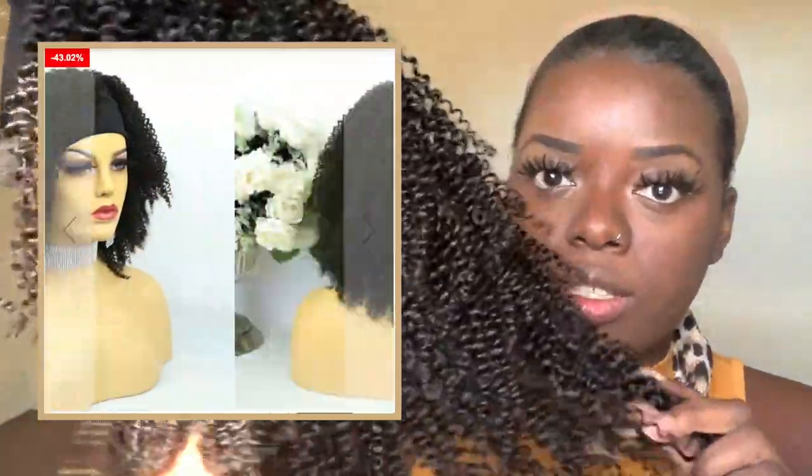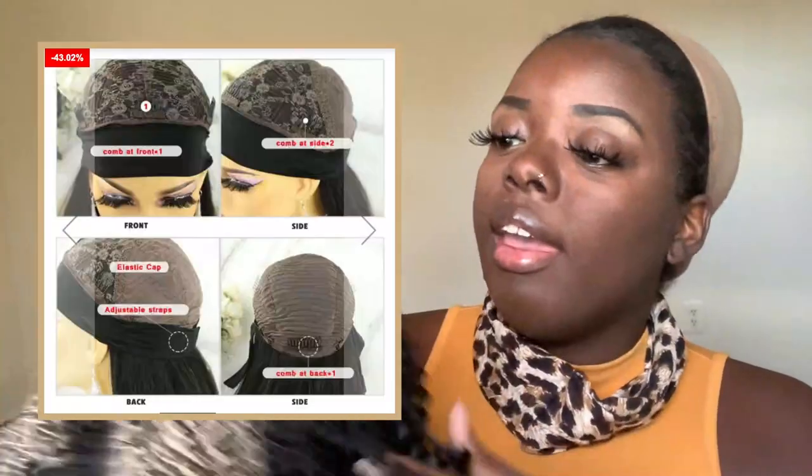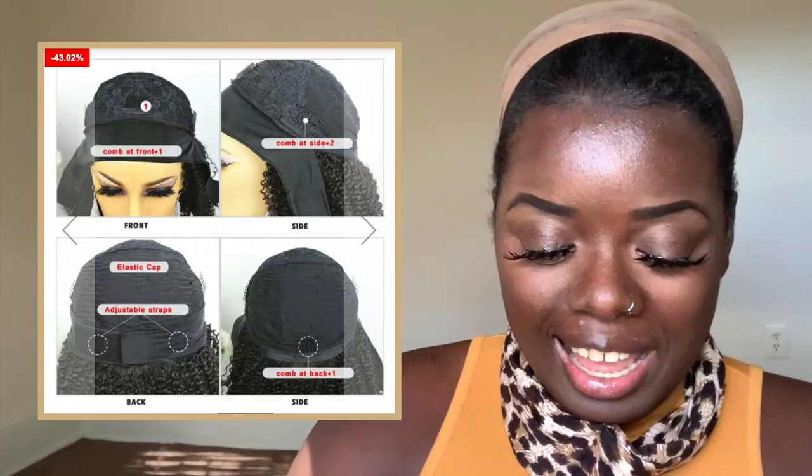So I'm just going to start by putting this on. The name of this wig is Ashley. Ashley is a kinky curly coily headband wig. The length that I have is 14 to 16 inches, the density is 150%, and the cap size is average. So let's toss Ashley on and see what she's looking like — I'm excited.